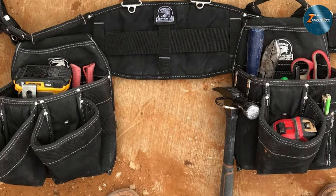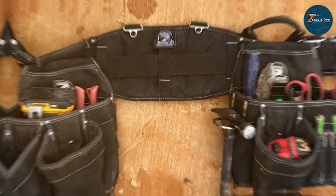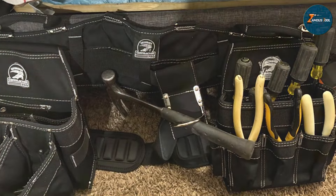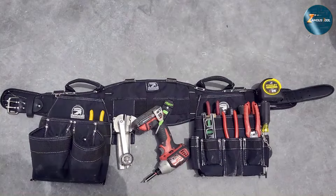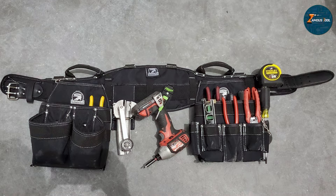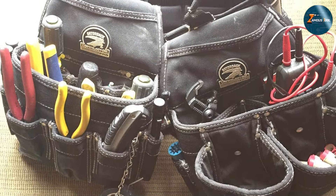The deep pockets prevent tools from falling out while the reinforced stitching ensures that the belt can withstand the rigors of daily use. The belt also includes a hammer loop and a tape measure holder. In terms of usability, the Gator Back tool belt combo excels — the adjustable straps provide a snug fit suitable for different body types, and the padded suspenders ensure that you can carry heavy tools without discomfort, making it a great option for professional electricians who need to work efficiently and comfortably.